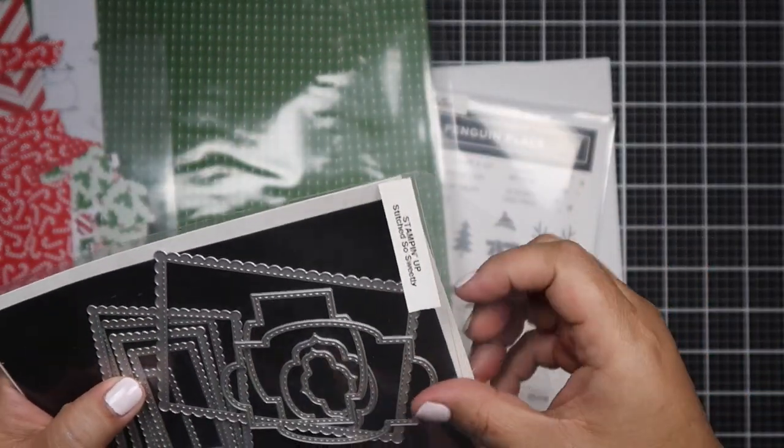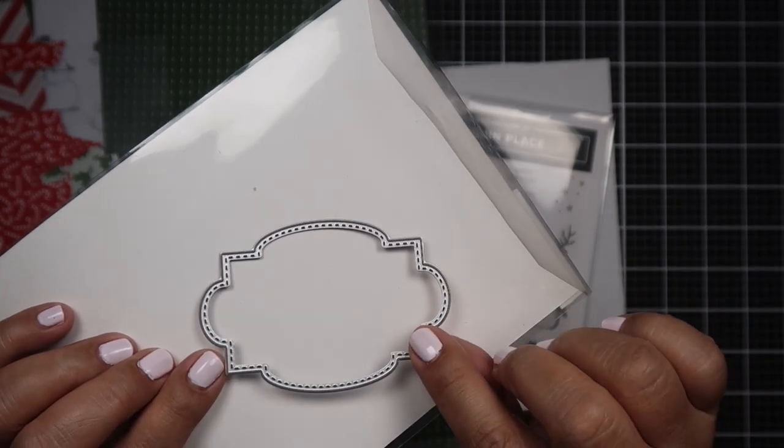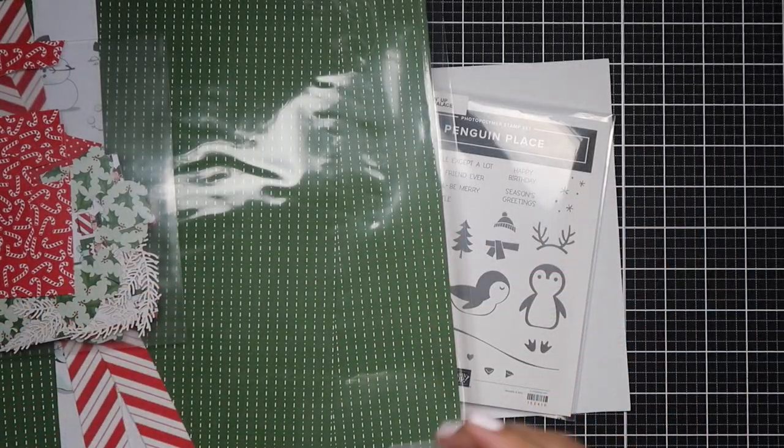I also brought in a Santa's Workshop DSP by Stampin' Up! as well, and a die set from Stampin' Up! which is called Stitched So Sweetly.